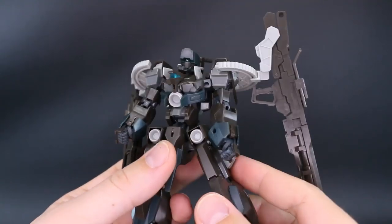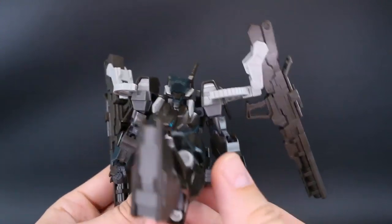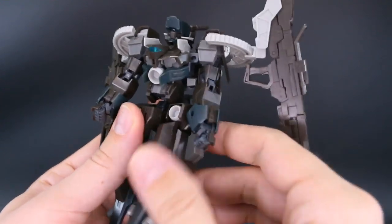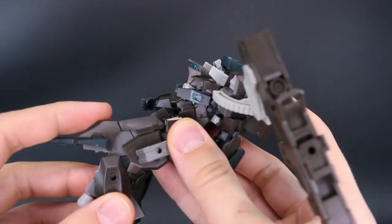Down at the hip section the legs will go out to about there, and forward and back is no problem at all because there's no front or back skirt armor to speak of. We've also got some rotation at the top of the leg, and then the double-jointed knee.